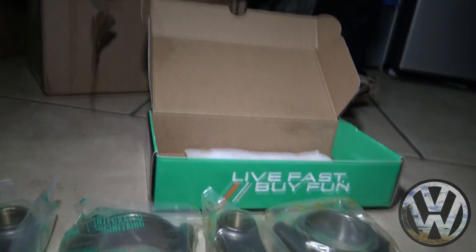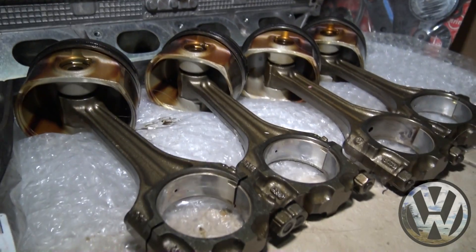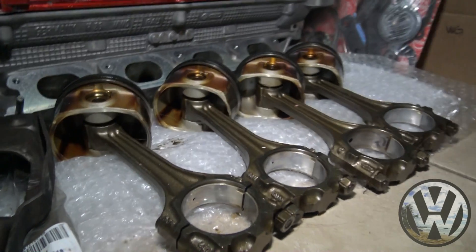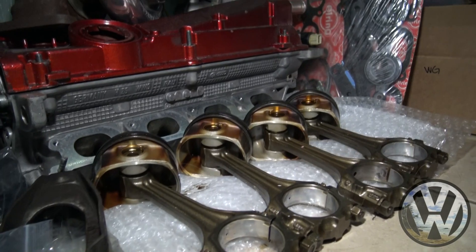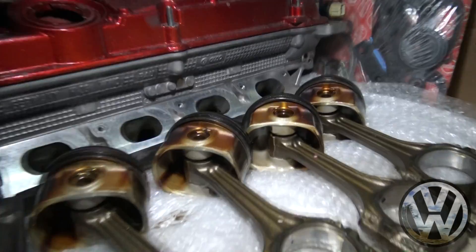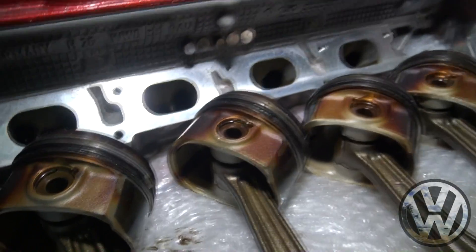That's all the packages for today. When the next batch comes in, we'll unbox them. Like I said, the block is at the shop right now getting honed, so when it does come in we can start putting together the internals and start bolting them in. Stay tuned — we got ring gapping and checking bearing clearances coming up next. Mahalo for watching, see you guys soon.